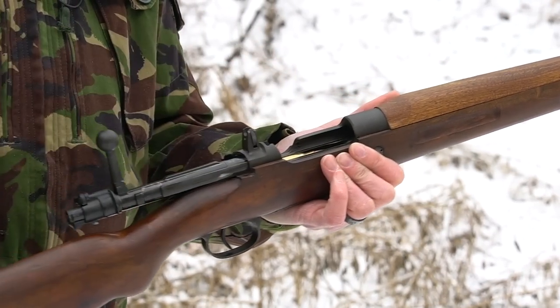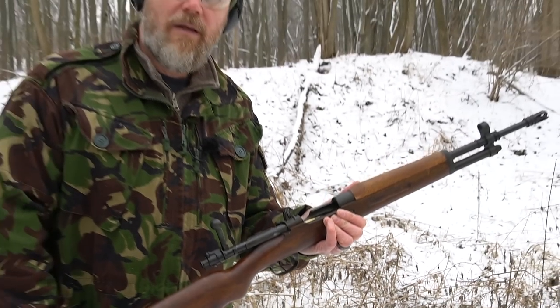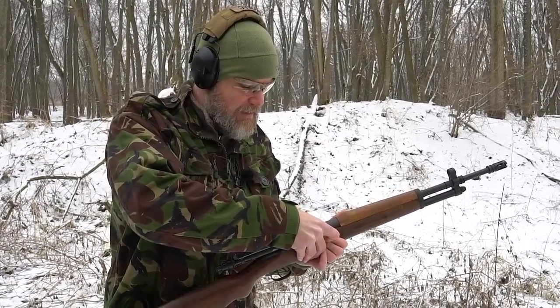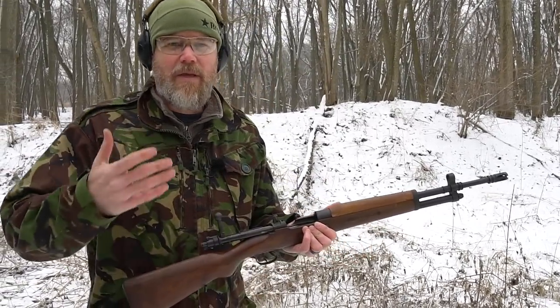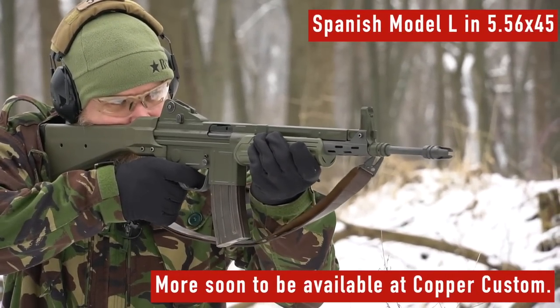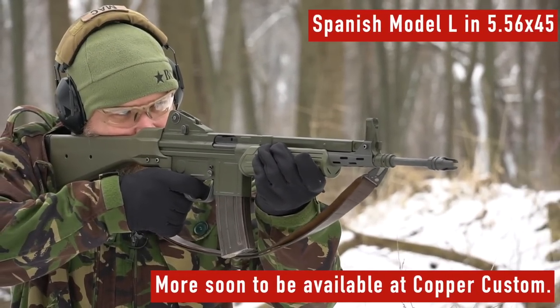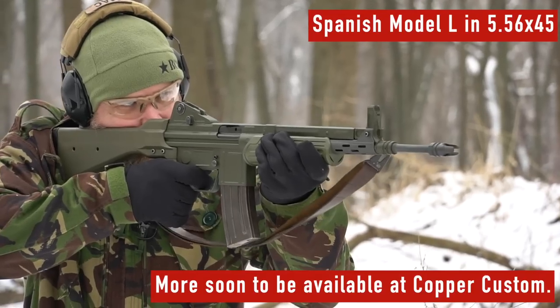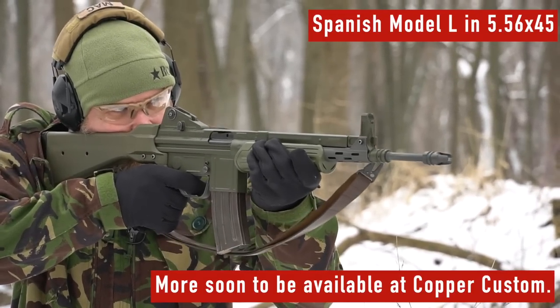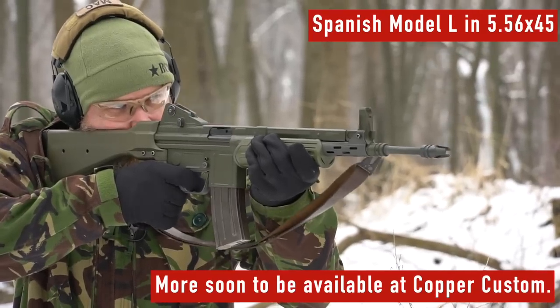These wound up coming into the U.S. as surplus just after the 1980s, because they stayed in service until probably the mid-80s. After that, the Spaniards were ditching them — moving to the 5.56 CETME, which we'll show a quick glimpse of — and wanted to get rid of all the .308 material. A lot of them wound up here in the United States for us to enjoy.